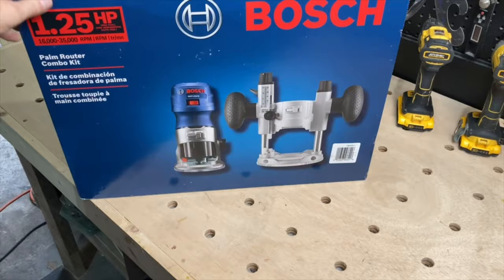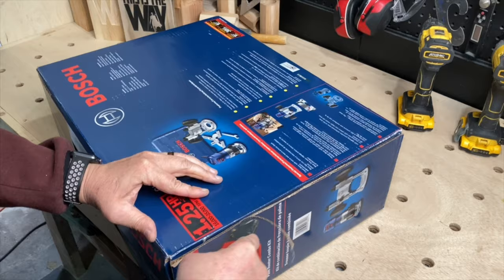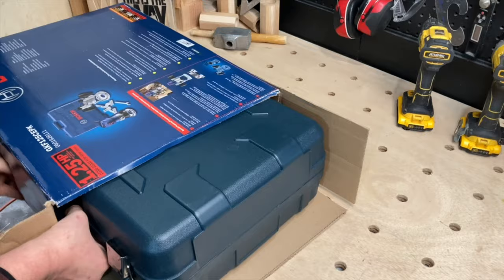Let's start off by saying this is not a sponsored video. I paid for this outright with my own money. I just was in the need of a new router and I really wanted to let you know what I thought of it. Kudos to Bosch for the nice case — although it is a little bit large, I'm really happy that the tool came with one.